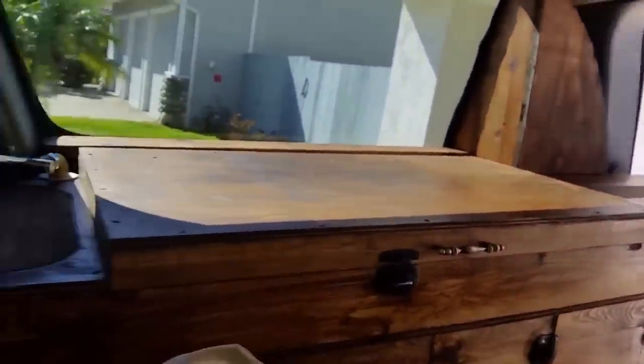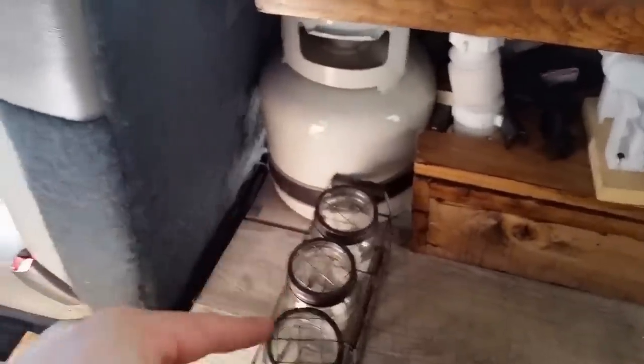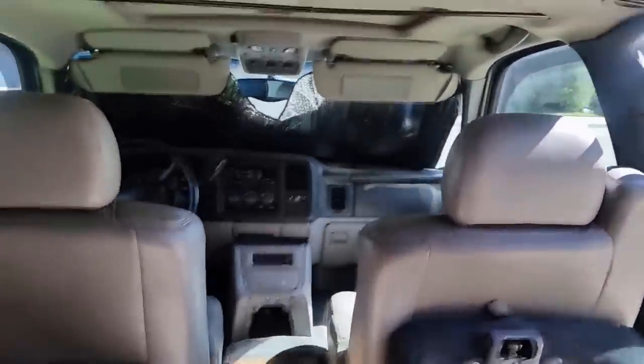This whole thing closes and locks. Everything folds down and you have full fold-down, stow-and-go counter space — everything's ready, foot pump stores away. There's a little secret compartment with lots of storage underneath, and another secret compartment with lots of storage underneath.